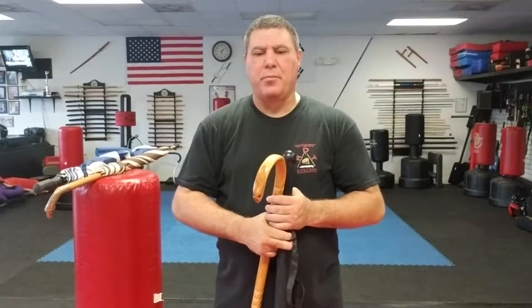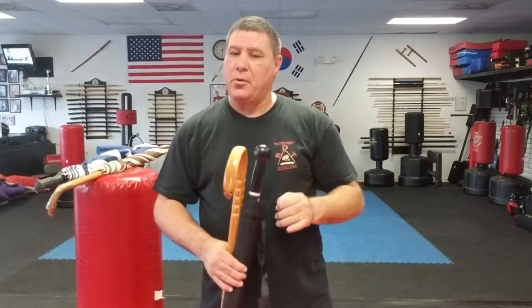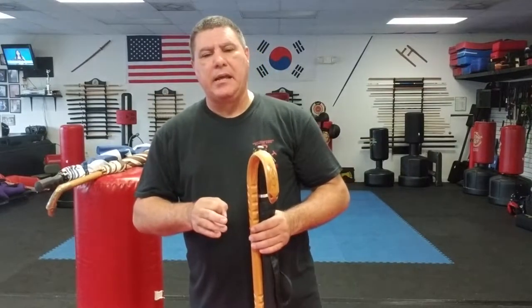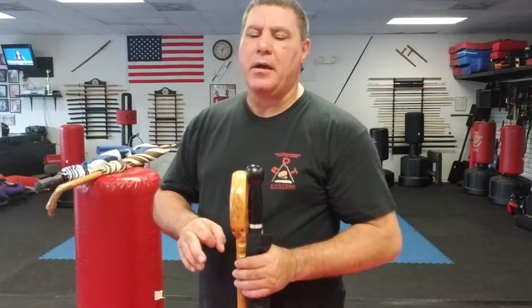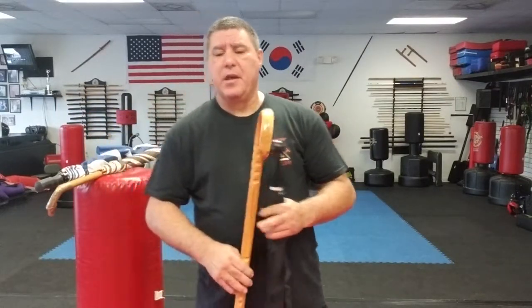Hello, Gary Hernandez here, welcome to Cane Self-Defense with Master Gary Hernandez. In this video I'm going to change it up just a little bit on the cane and go to its cousin, because I had a couple people email me saying they don't carry a cane but they carry an umbrella. Can you use it like a cane for self-defense? Absolutely — it has its pros and cons, and let me explain.